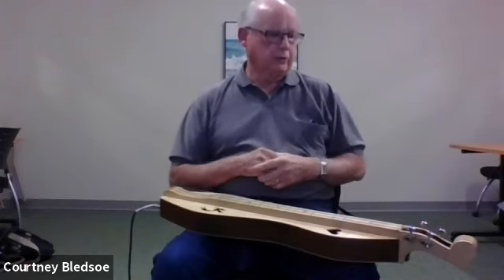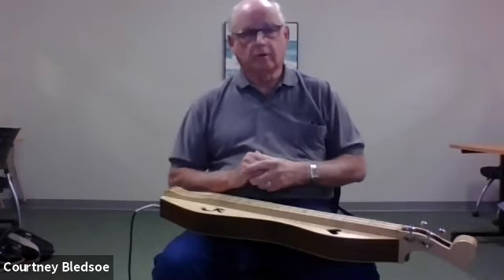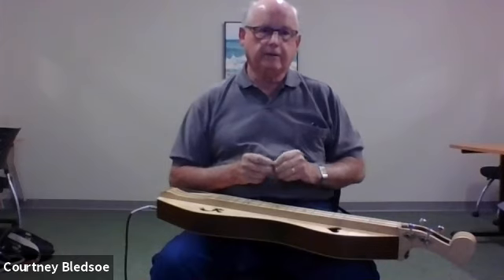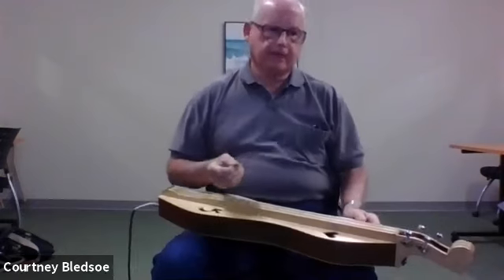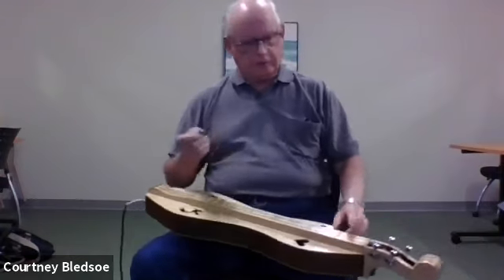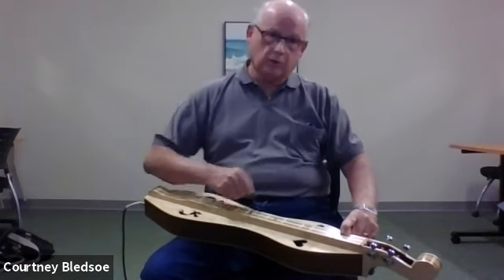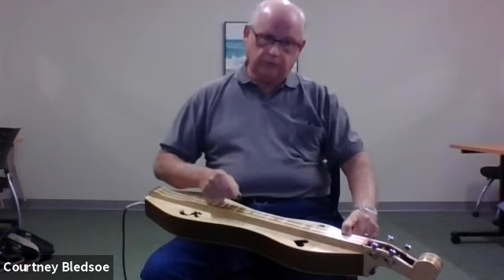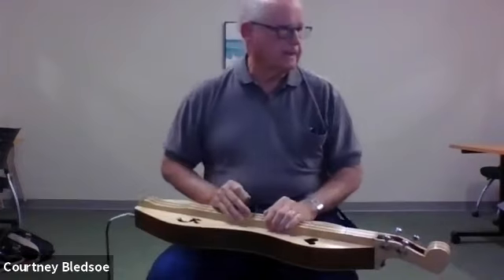When playing eighth notes, an easier technique is: instead of picking away from you twice, after the first pick going away, just bring the pick back over the string. So instead of going one direction twice, you alternate — pick out, pick back — and that makes fast note pairs much easier to execute. That zero at the end is again a half note.